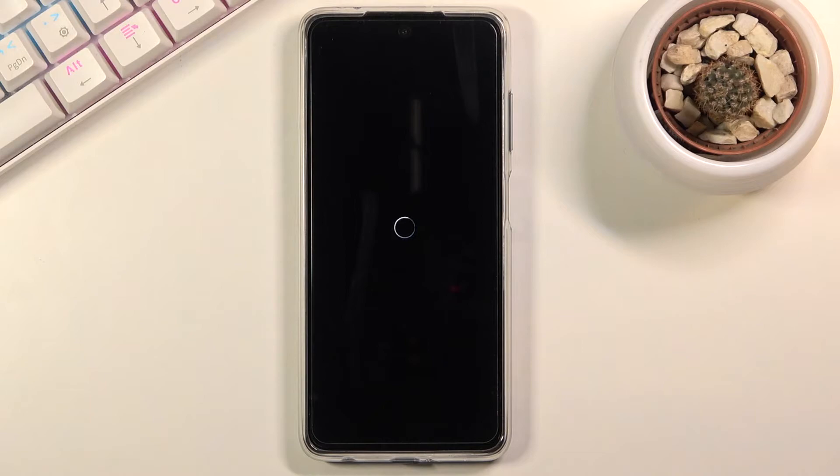Right now the device will begin removing everything, performing the factory reset. Once it's finished, we should be greeted with the Android setup screen. I'll be back once that is visible.